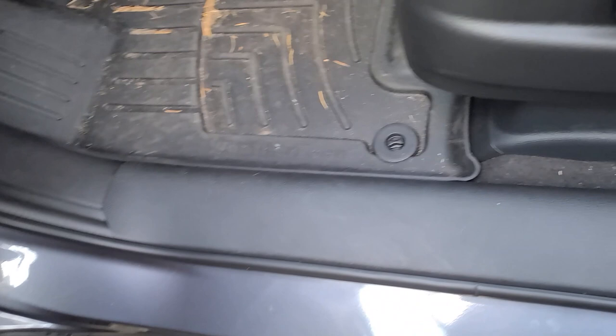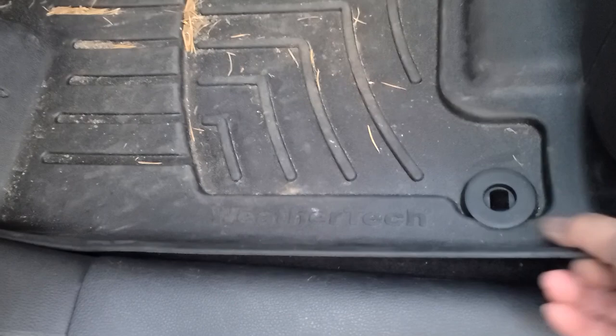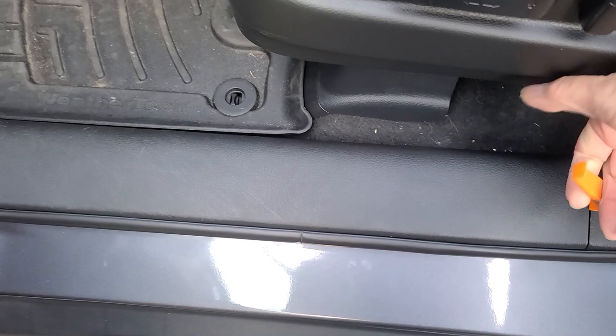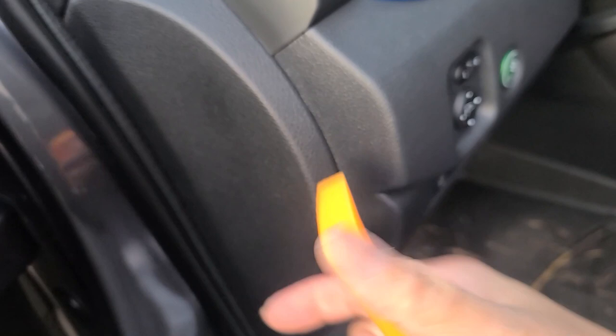I'm gonna start with the driver door. First, you want to go ahead and use your trim tool to remove this panel. We're gonna go ahead and take off the floor mats — that should be good. Grab the trim tool. Got that panel. Next, we're gonna go ahead and remove this panel. I believe it goes out this way, let me go ahead and try it.